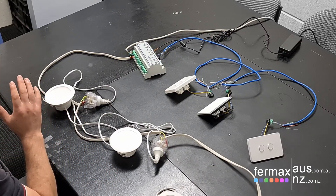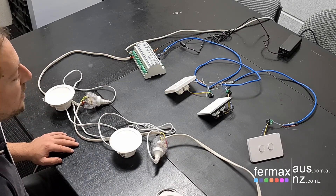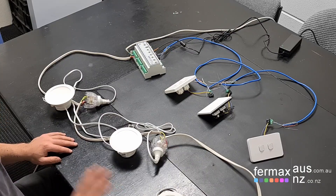Comparing the wiring of the conventional three-way switch wiring to Doggo's smart home wiring. Josh from Fermax Australia — bye for now.